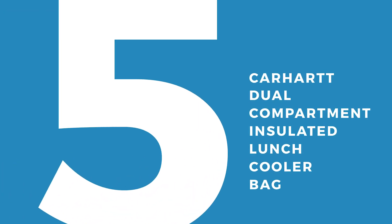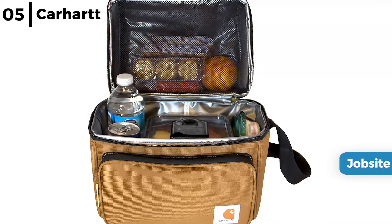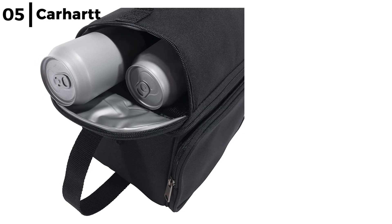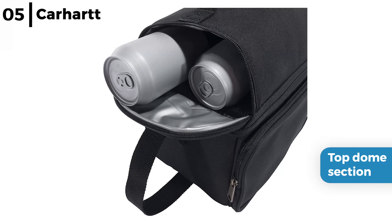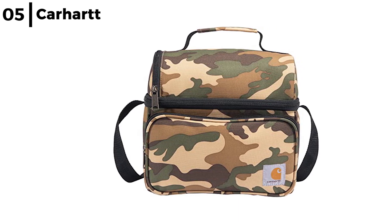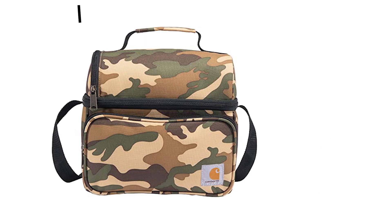The lunch bag coming in at number five is the Carhartt Dual Compartment Insulated Lunch Cooler Bag. This heavy duty lunch cooler bag comes in five colours, perfect for the job site or office. The main compartment is insulated to keep sandwiches, meals and snacks cold, and is large enough to hold a six pack. It has a top dome section which is a separate insulated part to preserve food like veggies or fruit, with a top handle or shoulder strap for easy carrying. It is made from heavy duty Rain Defender water-repellent 600D polyester with YKK zippers, triple stitching and metal hardware.